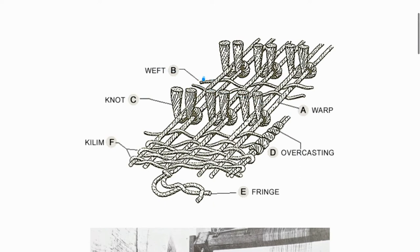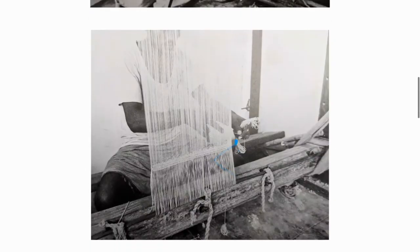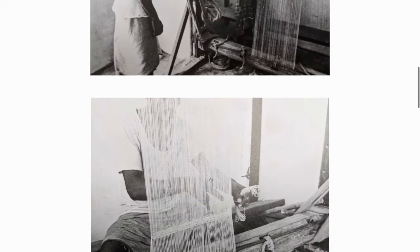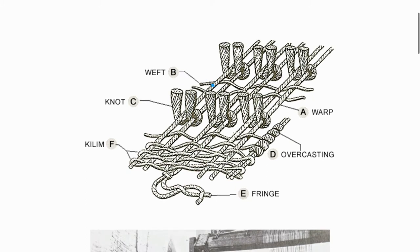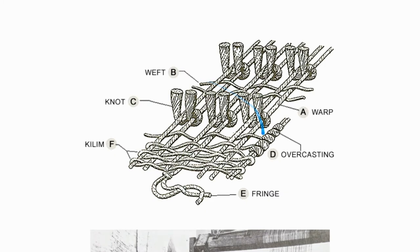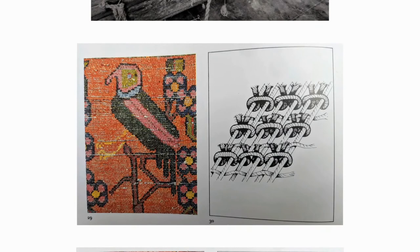The weft is the horizontal component of the foundation, running through the warp. Here in this picture you can also see the kilim section and the warp, which helps visualize how the weft weaves through horizontally. When it comes to the weft, there are two major categories: single weft and double weft.